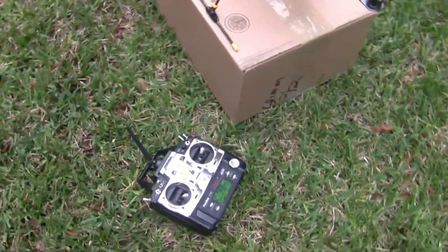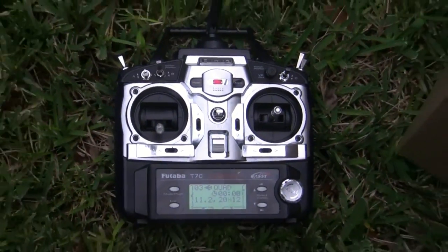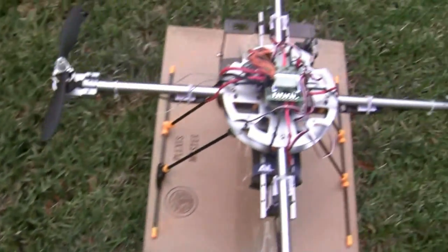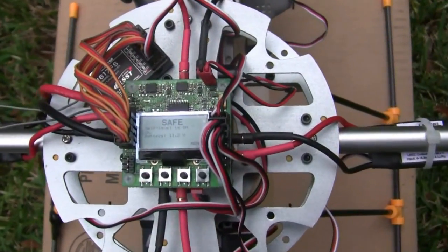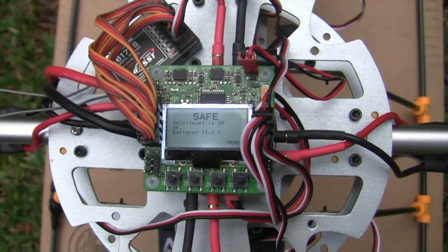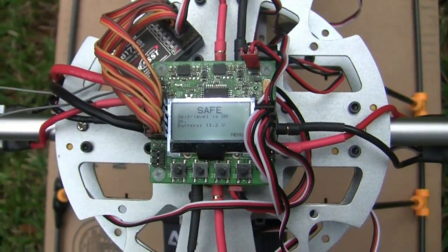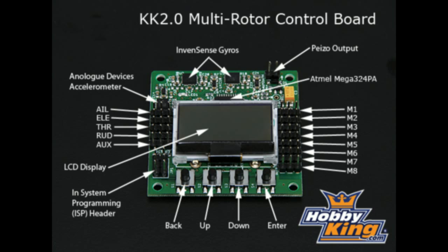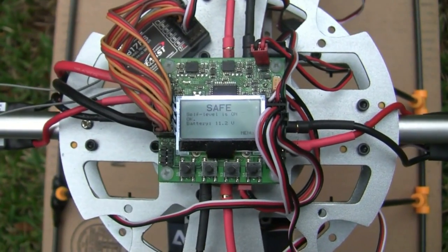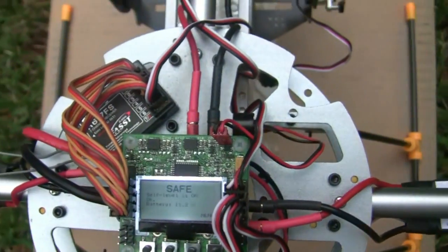I'm using an old Futaba 7C transmitter, which works great. The controller board that I'm using I also got from Hobby King — it is the Hobby King KK LCD controller board, which works great, is really easy to program, and really easy to set up.